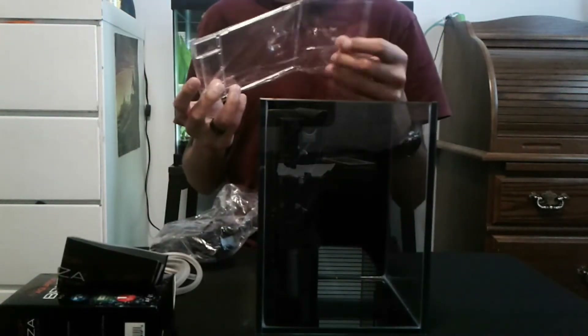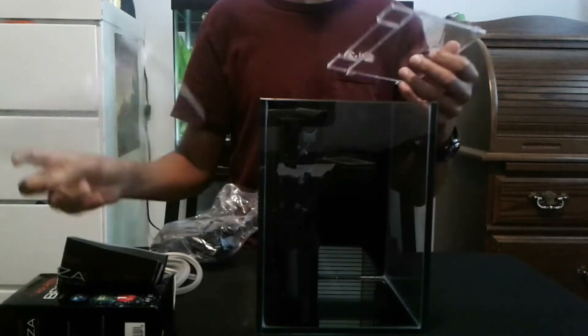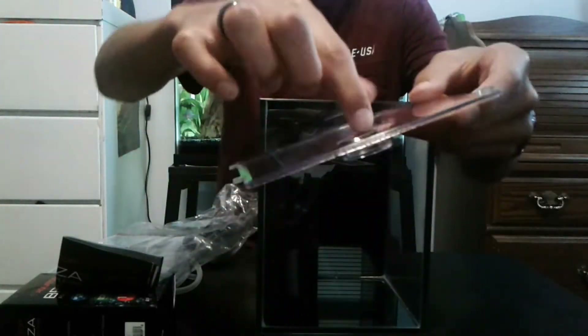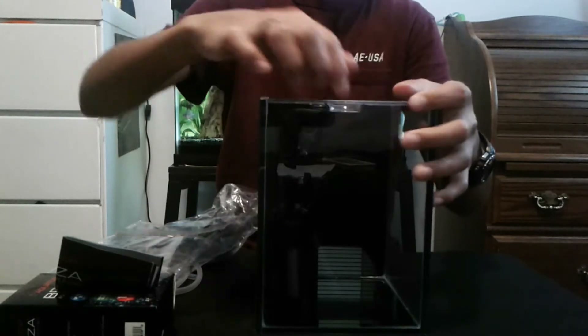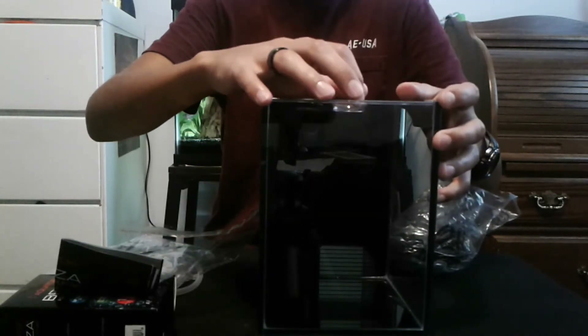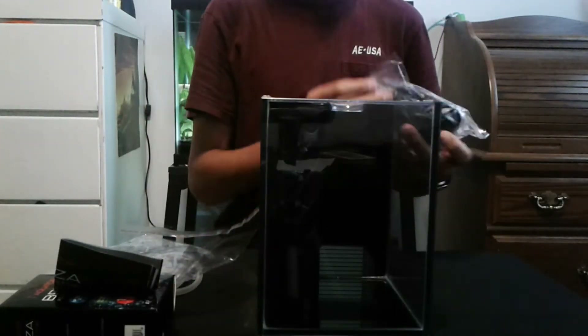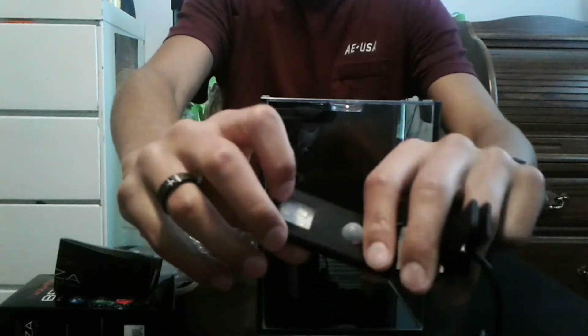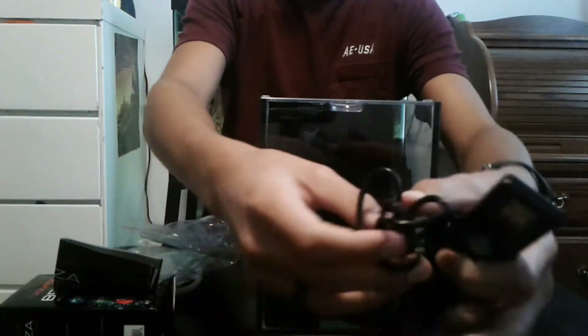Now the lid — it's got this round part that sticks out and goes inside the tank. It also has these sections you can pop off if you want more space for extra cords and stuff. If you just use everything that comes with it, you just pop that back on. The light has three LEDs — one red and two white — which are really bright.